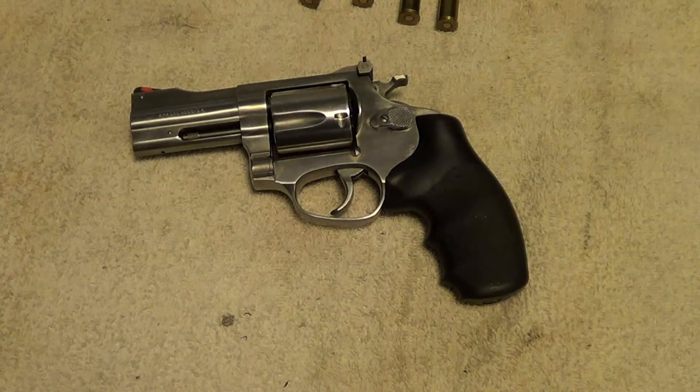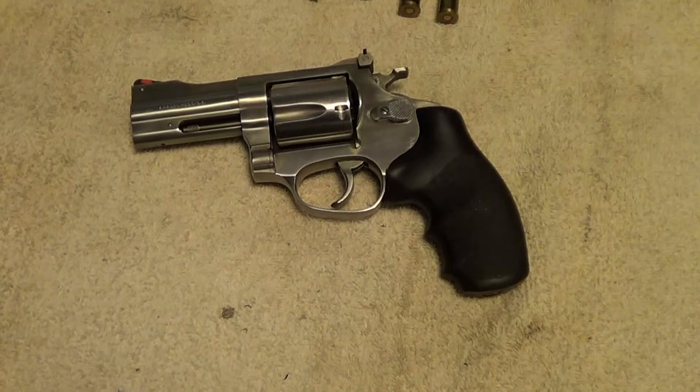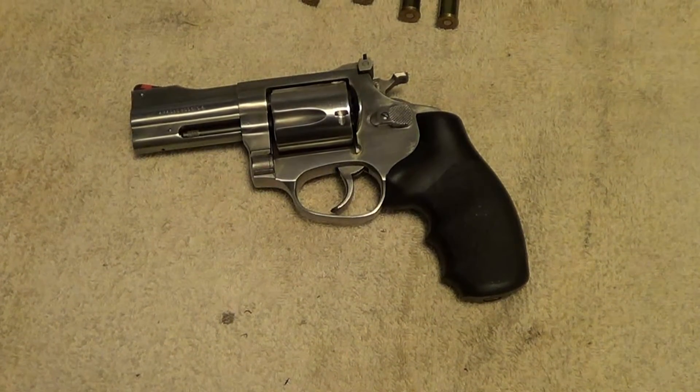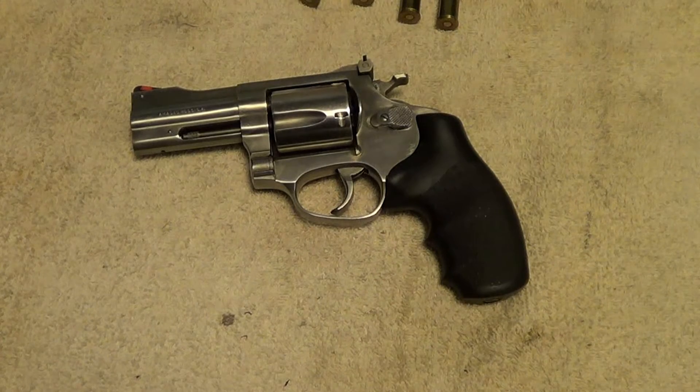Well, I'm still doing rainy day videos here — the weather won't cooperate to go outside for anything. But anyway, here's an interesting gun for you.